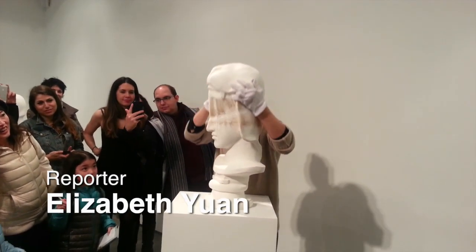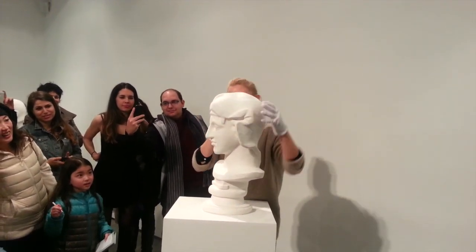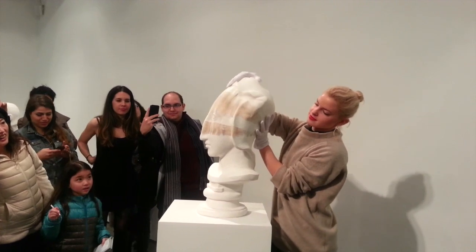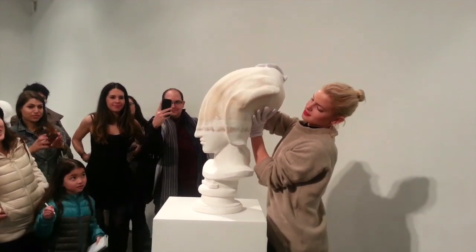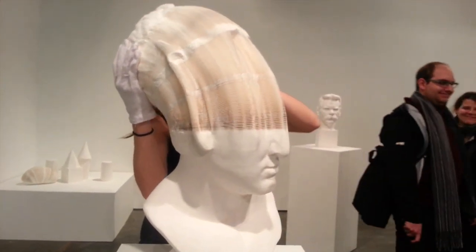Beijing artist Li Hongbo's sculptures may resemble Greco-Roman busts made of marble, but a tug of the head reveals that each is made entirely of paper — seven to eight thousand sheets. The faces reassume their normal shapes when the sheets are compressed again.